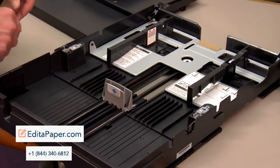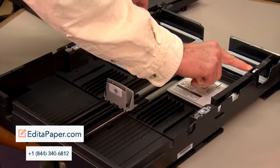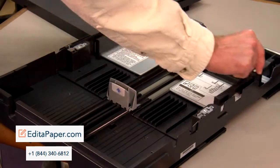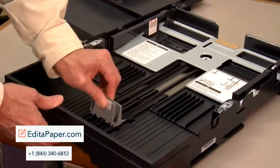So we adjust the sliders to accommodate the paper we need. The left and right sliders are changed by pushing this in and then we adjust. The backstop is adjusted by pushing it at this end — we can pull it back and forth.